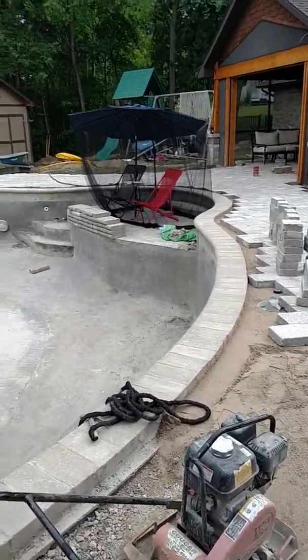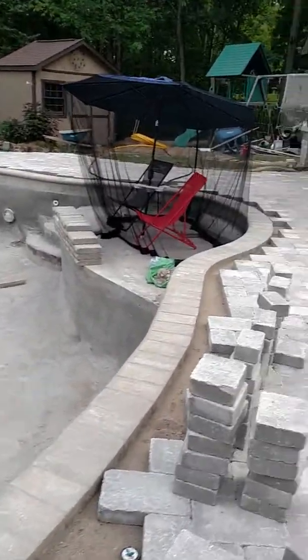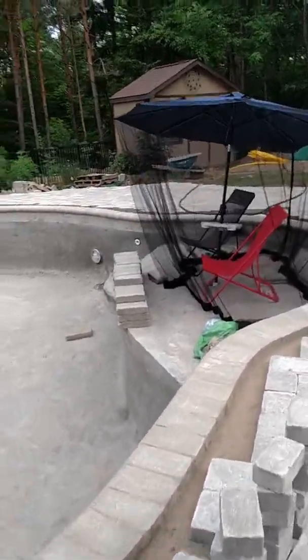They topped off — I know that doesn't look like much, but that is the third step. They kind of glued it all in yesterday so they can paver right up onto it today.